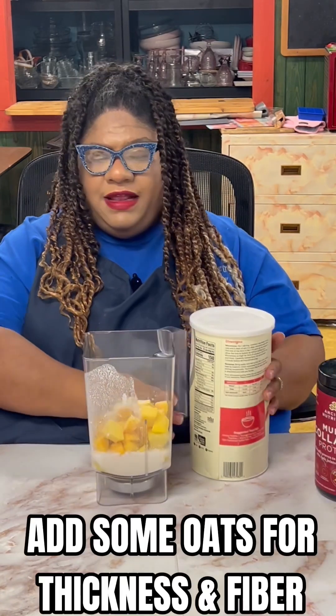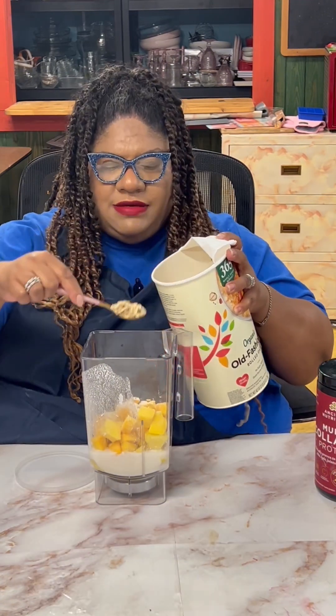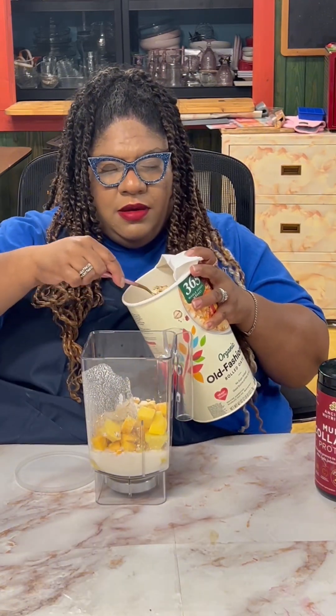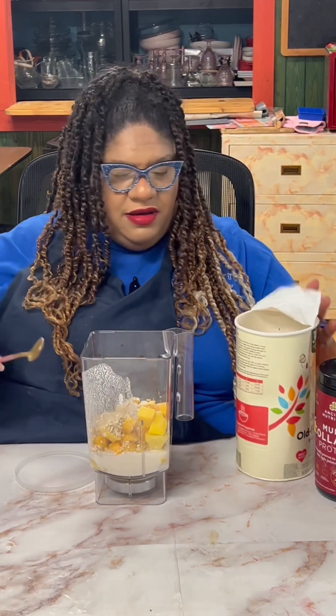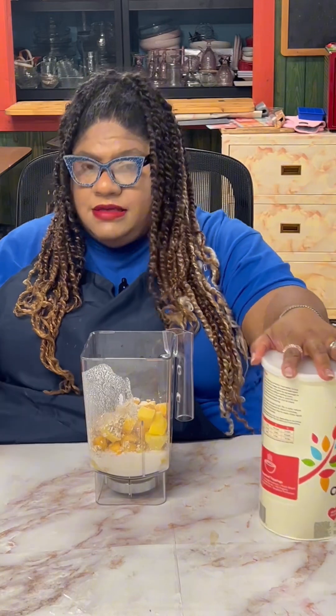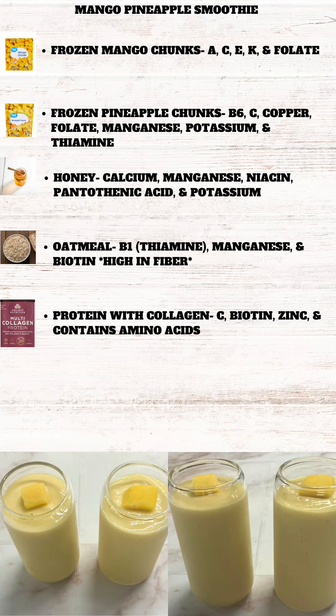We're going to add a little bit of oatmeal for thickness and for some fiber — about two and a half spoons, let's make it three — and some ice. We have frozen mangoes which provide vitamins A, C, E, K, and folate; and frozen pineapples which provide B6, C, copper, folate, manganese, potassium, and thiamine.